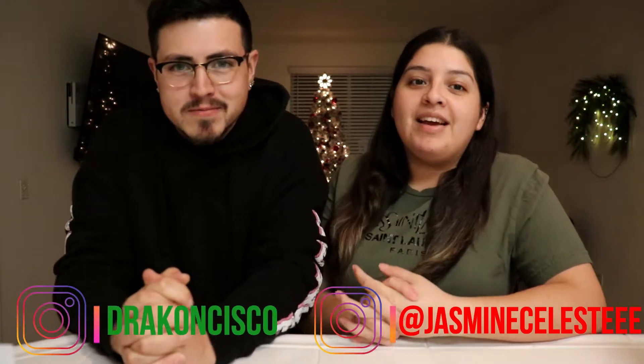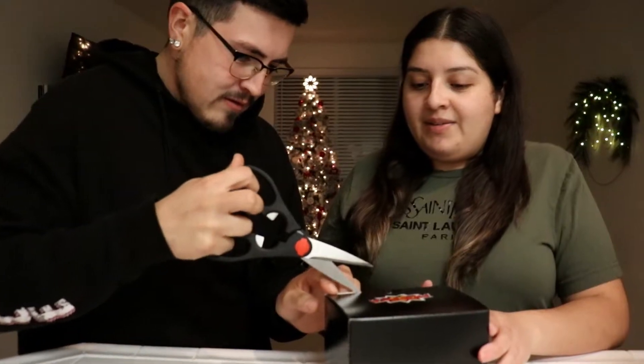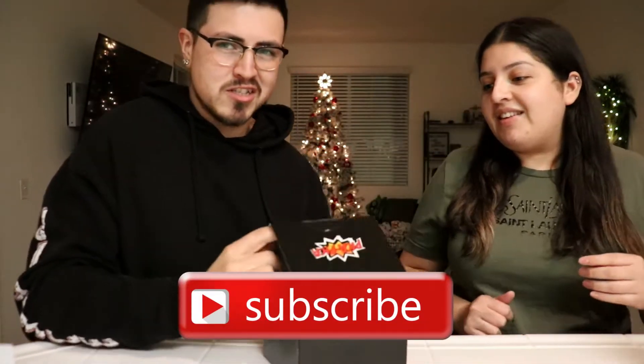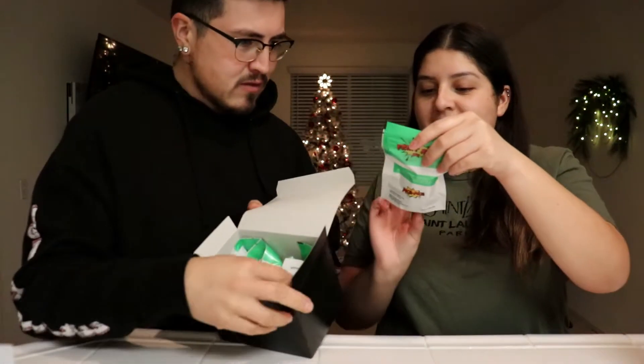Hey guys, welcome back to our channel! My name is Jasmine and I'm Cisco. Today I kind of made this video up because I ordered something. I've been seeing everybody try the Pika Pika candies and I love Mexican candy, so I want to try these. We haven't tried them yet — we're waiting to taste them. Everyone we watch on YouTube is always raving about it, so we have to check out what the hype is about. Opening it up now — there's a bunch of stuff!